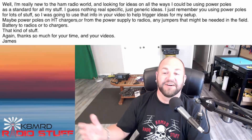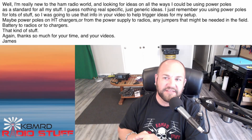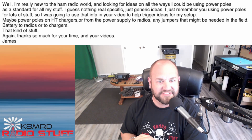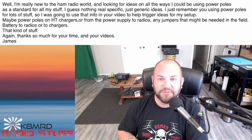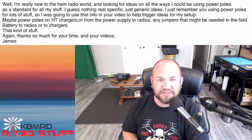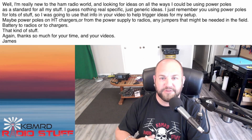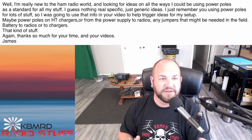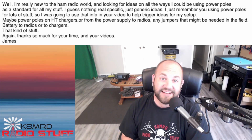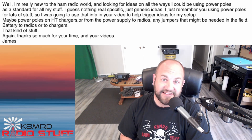Next — you should not have written. This young new ham asks: I'm really new to the ham radio world and looking for ideas on all the ways I could be using power poles as a standard for all my stuff. Nothing real specific, just generic ideas. Maybe power poles on HD chargers, from the power supply to radios, jumpers in the field, battery to radios, that kind of stuff. Oh boy. I hope you're ready — this is a very deep and dark rabbit hole we are about to embark on.